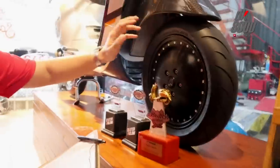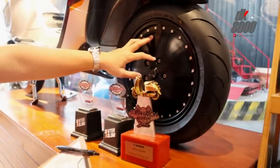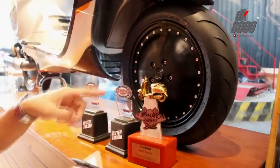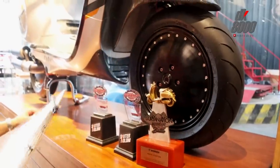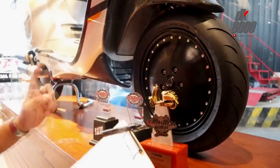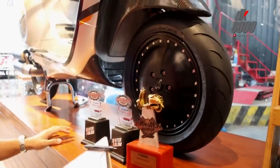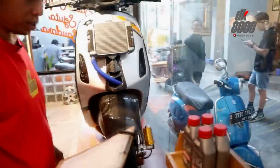Sekalian dengan harganya, untuk velg HDCourse ini dihargai 25 juta rupiah untuk muka dan belakang. Dari sisi ban, ditemani oleh ban Maxxis — depan 120/70 ring 12, di belakang 130/70 ring 12. Tipe Maxxis-nya adalah Mar One (M-A-R One), soft compound. Harganya kurang lebih satu setengah juta untuk depan dan belakang.